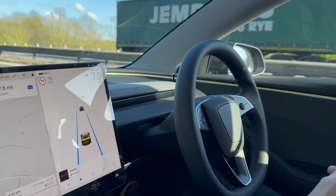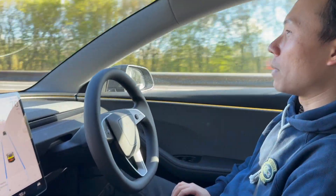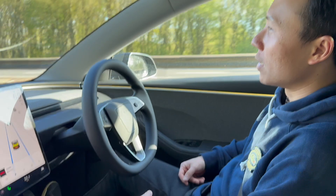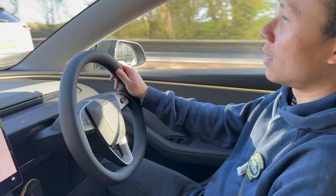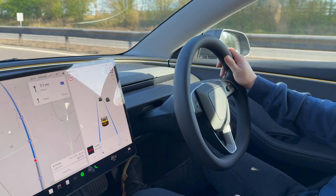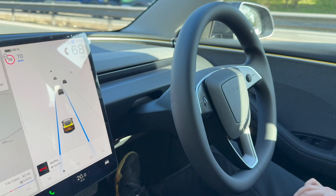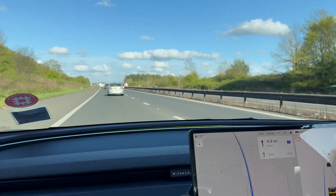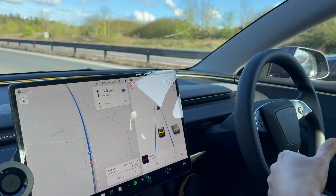And then you can relieve your hands. You have to check it from time to time to make sure you are aware. I have to touch the steering from time to time. If I leave it too long, it will remind me that I need to touch the steering. But basically, it can keep the car driving in the same lane.